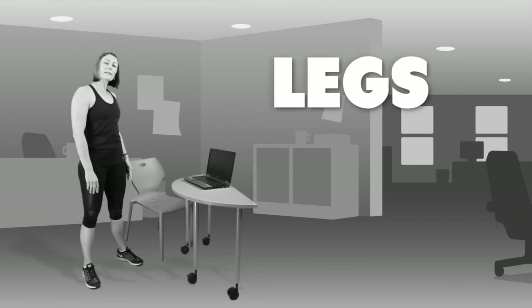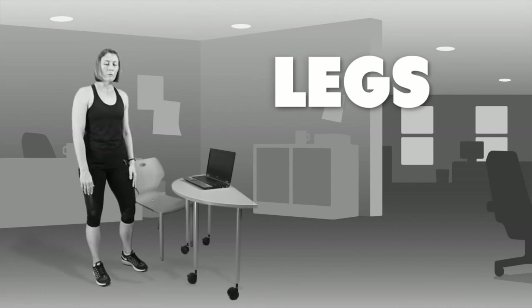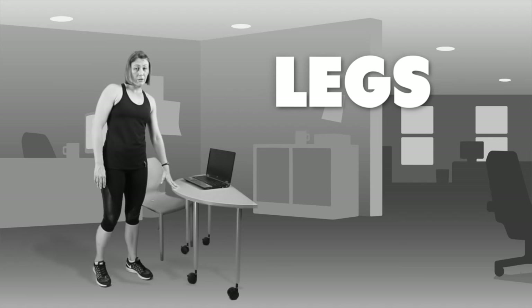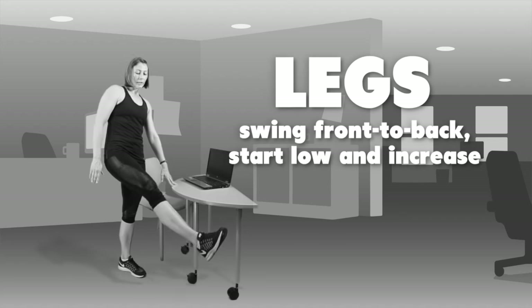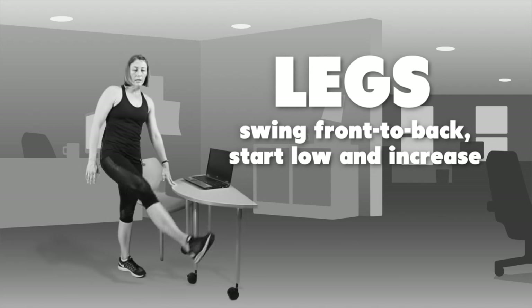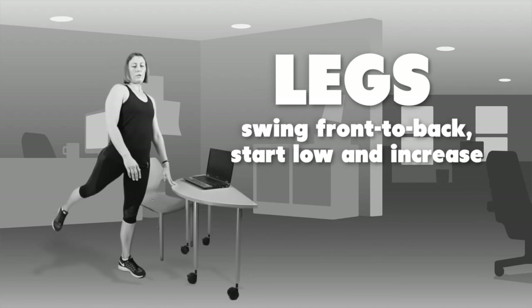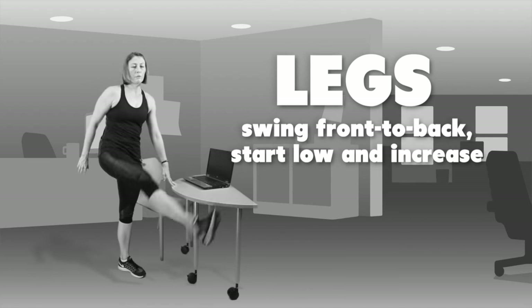We'll then move into legs and we're going to do leg swings as well — ten each leg, side to side and front and back. Lean onto the desk if you need to for balance, moving your leg forward and then back, swinging it in a nice gentle motion. Make sure that you start low and then, as you warm up, you can increase the level of momentum.